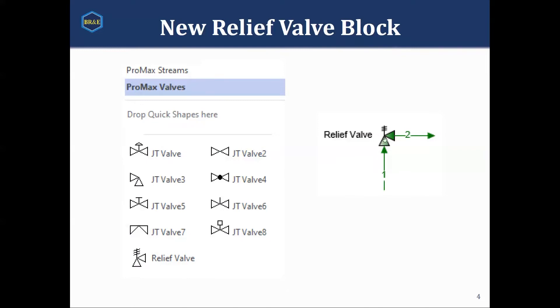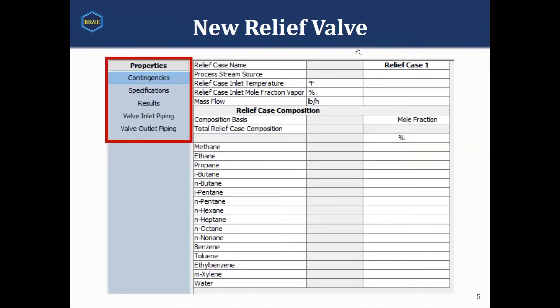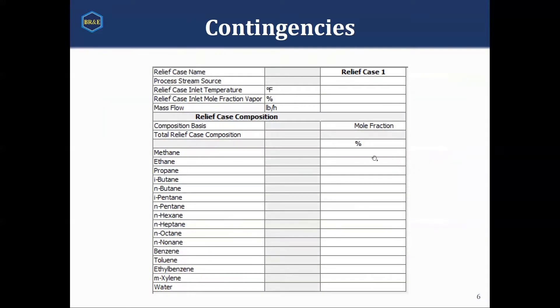When you double-click on the relief valve and go into the process data tab, you get something that looks like this. Over here on the left-hand side, you will notice there are a number of sub-tabs. These sub-tabs are much like a column, and we will go into detail on what they are. The contingency sub-tab is the first one we're going to talk about. What you would have is you would select what stream you're referencing, and you have the option of creating either a living copy of that stream or a dead copy.